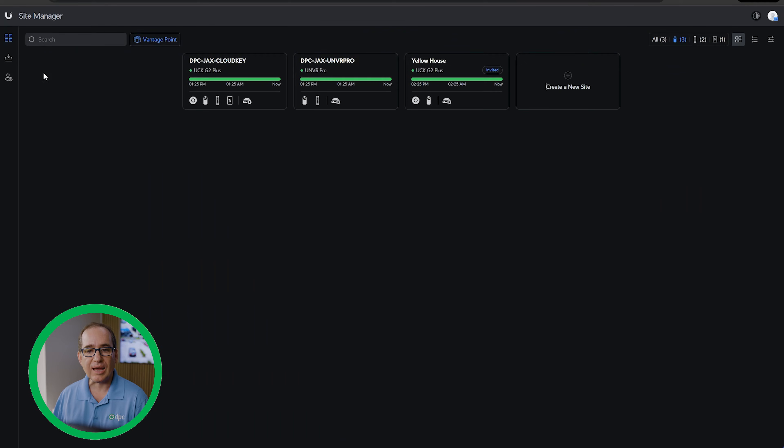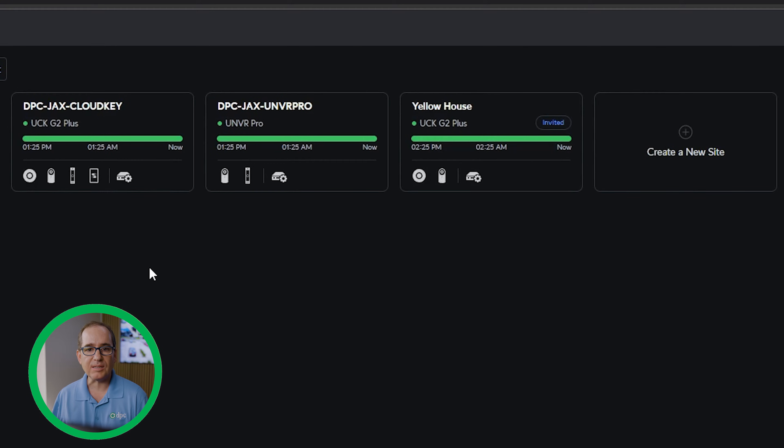I'm going to go into Site Manager — you do have to use Site Manager to get this to work. I use UID, so I go to Site Manager from UID. Not sure everybody uses UID Enterprise, so just go into your Site Manager however you've set that up, and you'll see all your different devices. This is a group including Yellow House, which is my mother's house in New Hampshire, the UNVR Pro here, which is my main unit, and the Cloud Key.